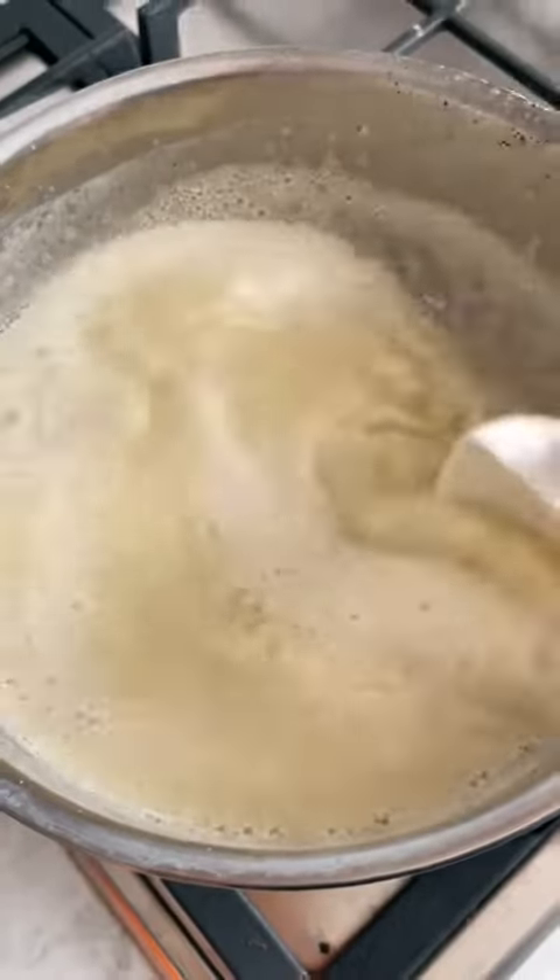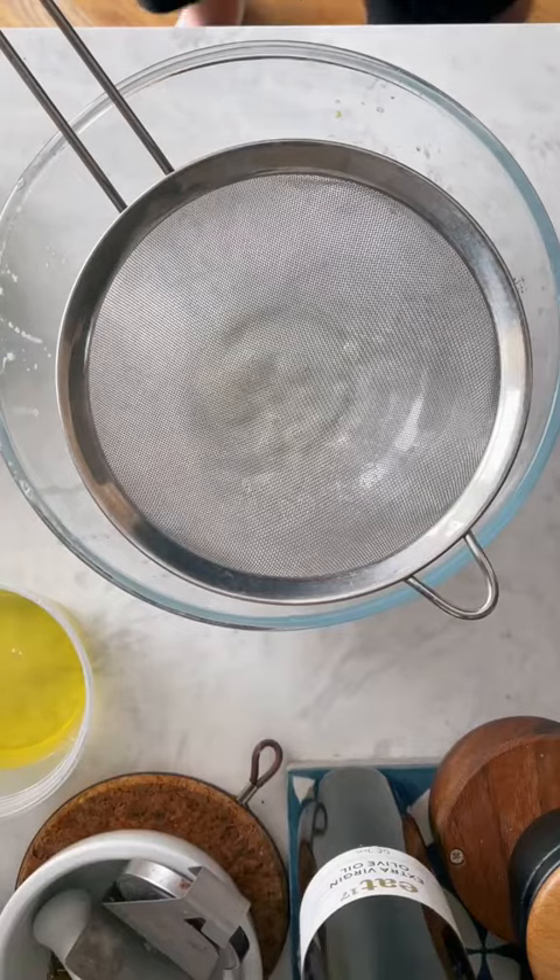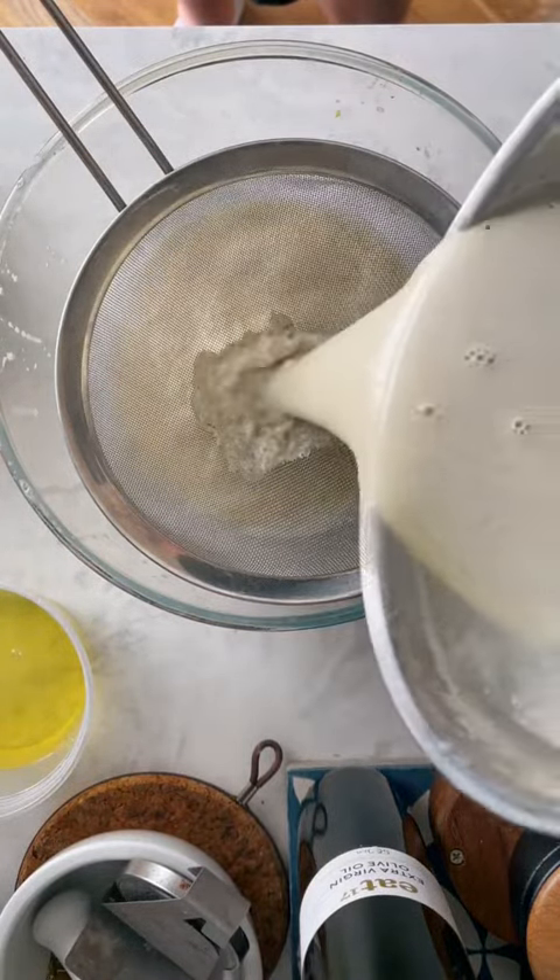Put the custard back over low-medium heat, stirring constantly until it reaches between 75 and 80 degrees Celsius. Then pour it through a fine mesh sieve to remove any larger lumps of cardamom and any overcooked egg.